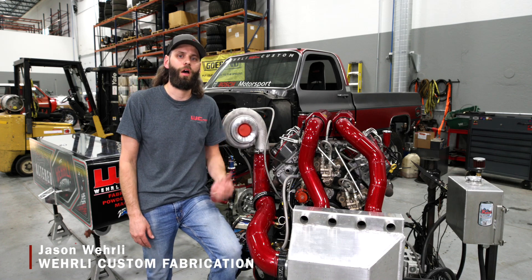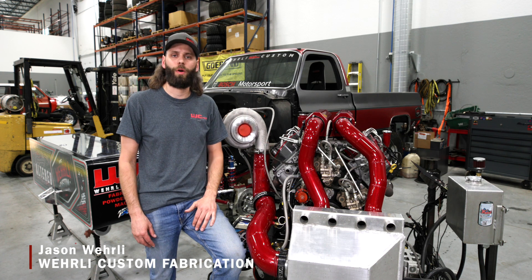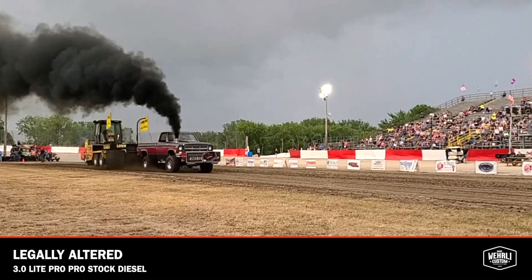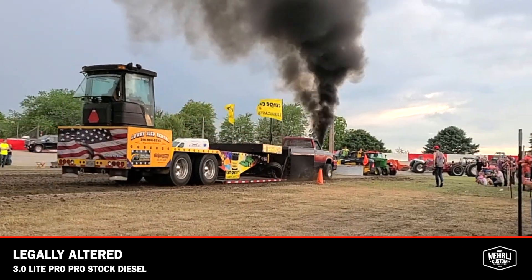Hey guys, thanks for tuning in. I'm Jason Worley. We're back today with part two of our pulling truck parts combination, talking about the engine in our 3.0 Light Pro truck, Legally Altered, that we pull with in northern Illinois with Illini State Pullers.